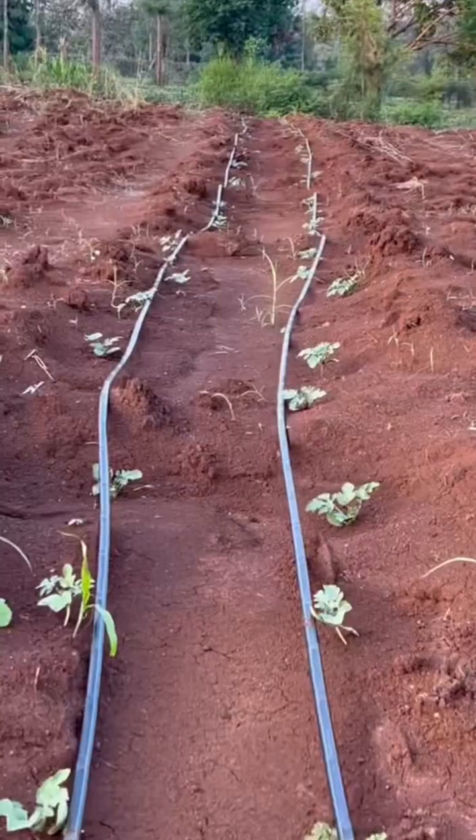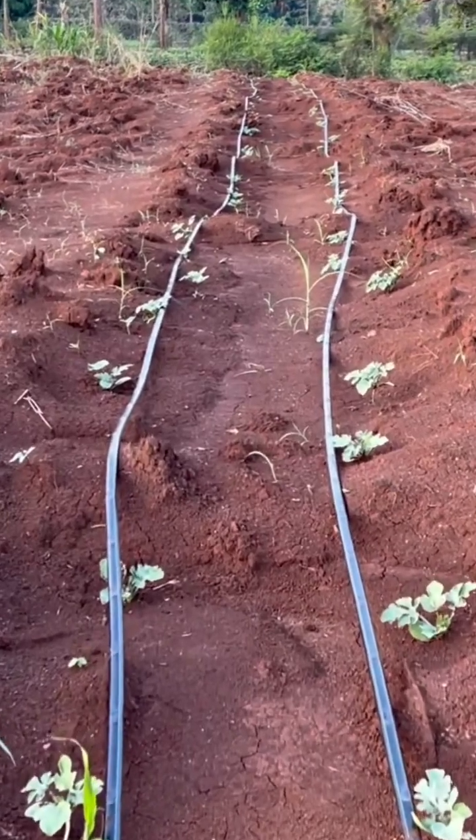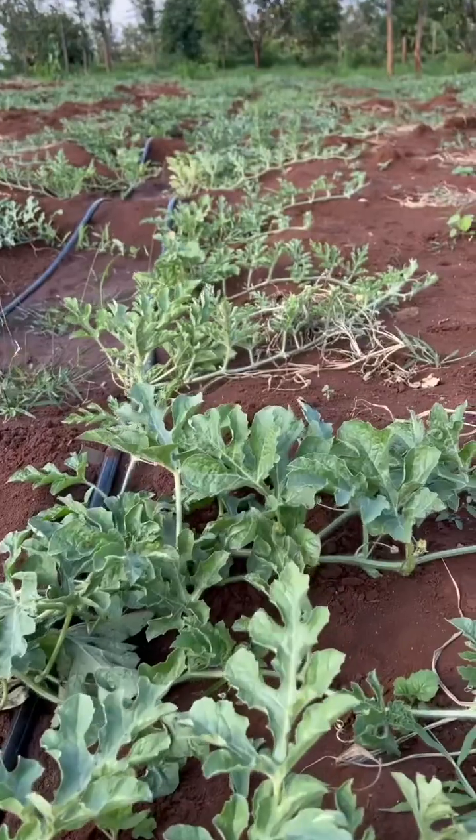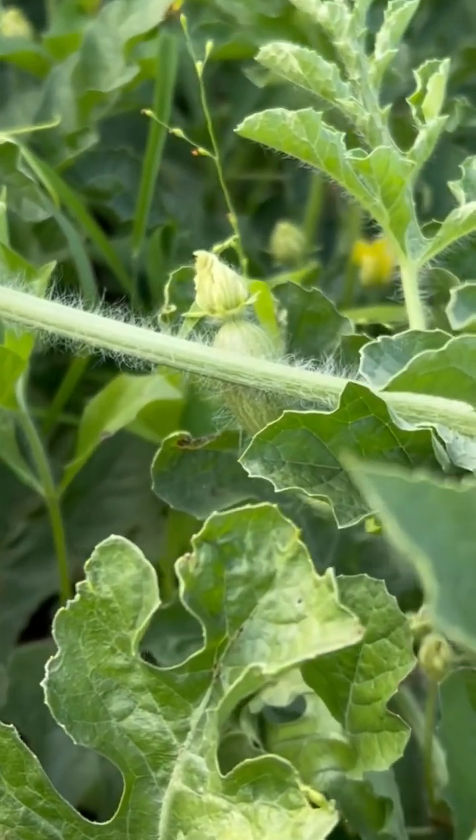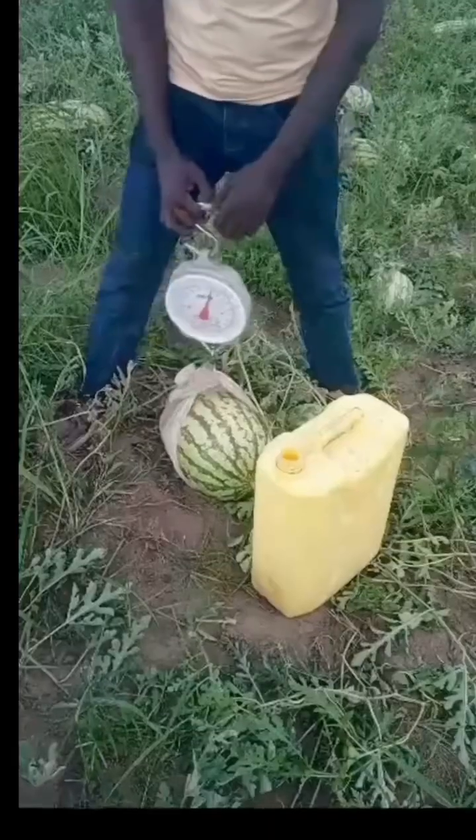Watermelon nutrition is subdivided into three or four categories. We have the planting — that is the first category. We have the vegetative, the second category. We have the flowering and fruiting, the third category, and the ripening.